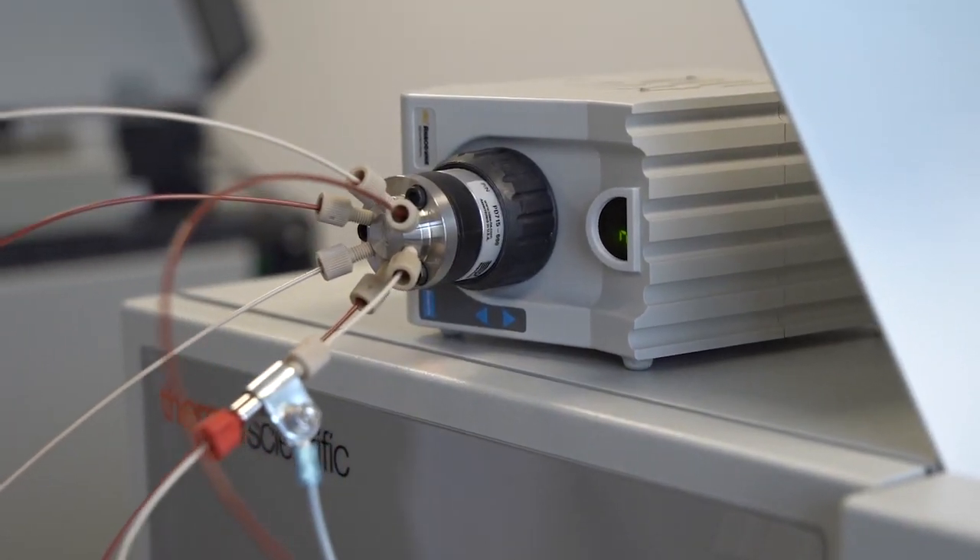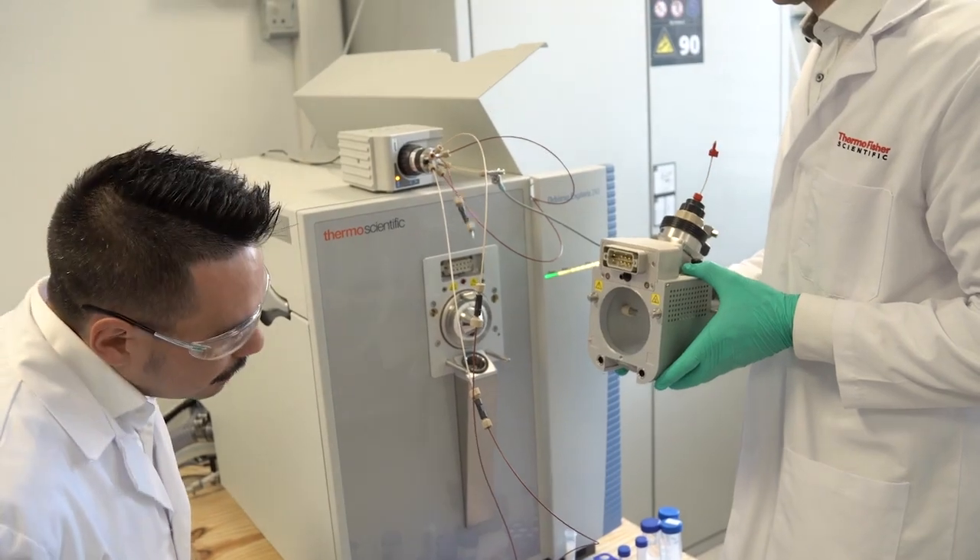To couple the dual syringe inlet system to the Orbitrap Explorers mass spectrometer, we use electrospray ionization sources. The electrospray ionization source allows to ionize nitrate as intact molecular ions and transfer them into the gas phase.